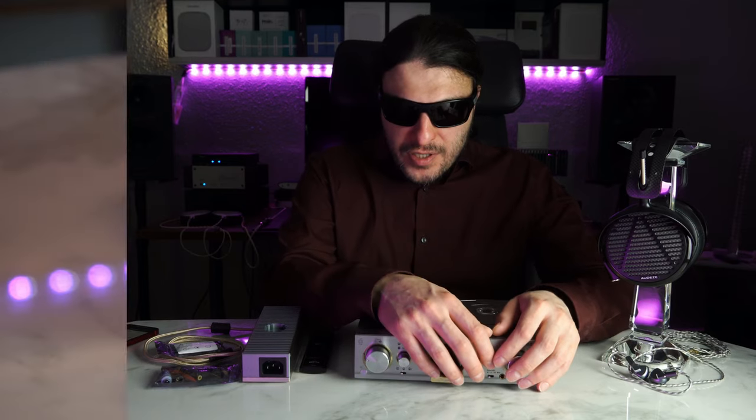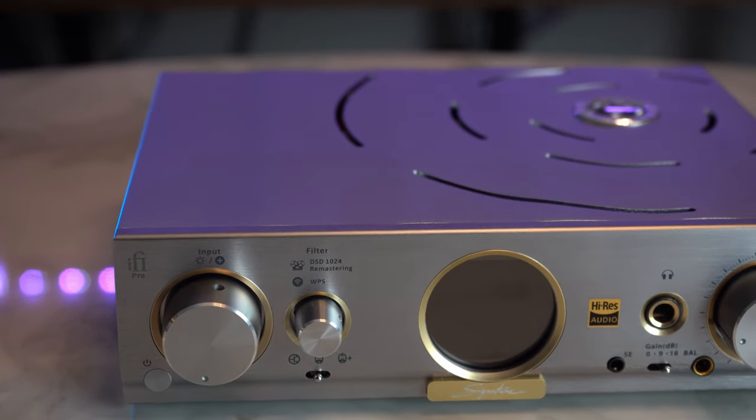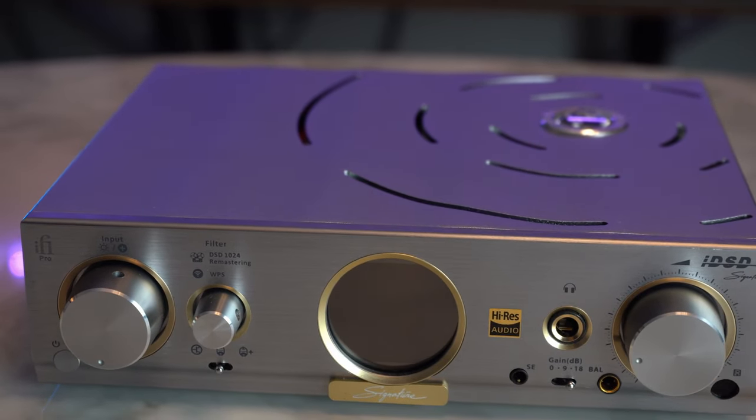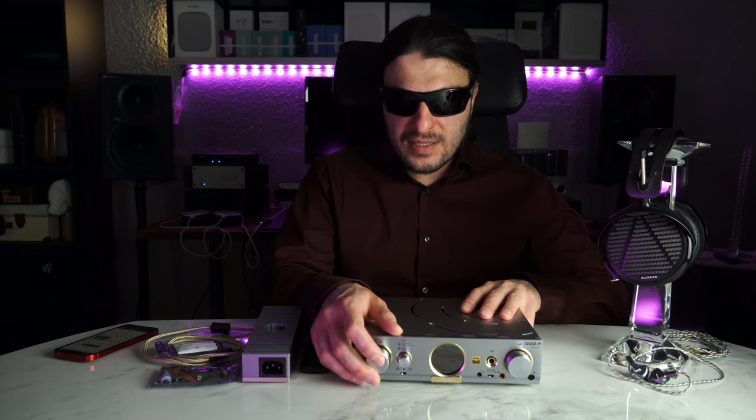On the front we have low, medium, and high gain — medium adds 9 dB, high adds 18 dB for hard-to-drive headphones. A switch selects solid state, tube, and tube plus, activating the pair of GE5670S tubes. You can't roll the tubes easily as it requires dismantling the unit. Two buttons and jog wheels let you select inputs: USB, hard disk, Ethernet, app connectivity, BNC word clock, optical, and coax.